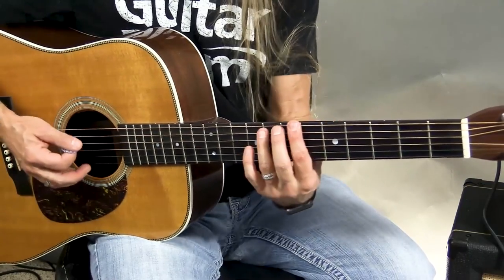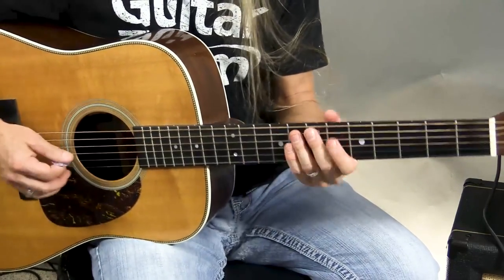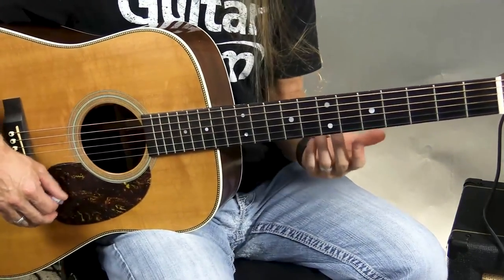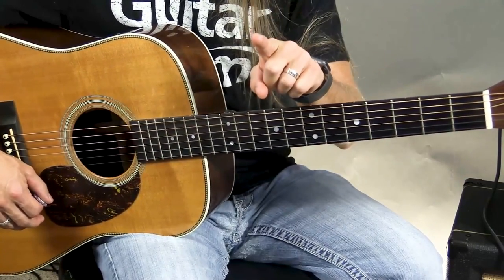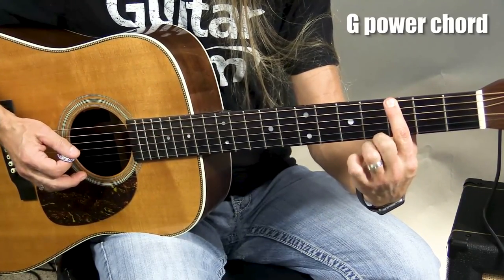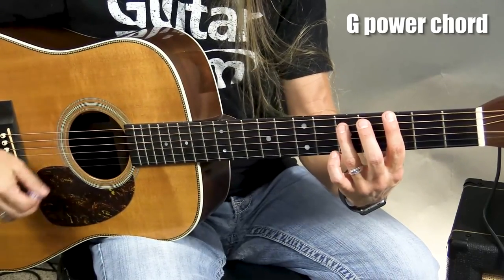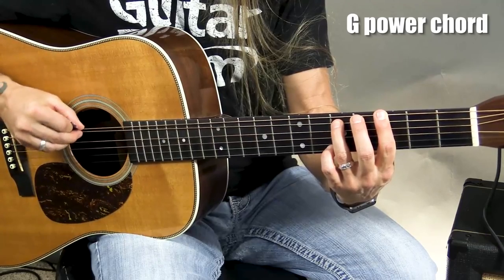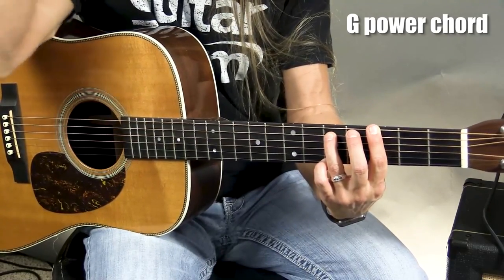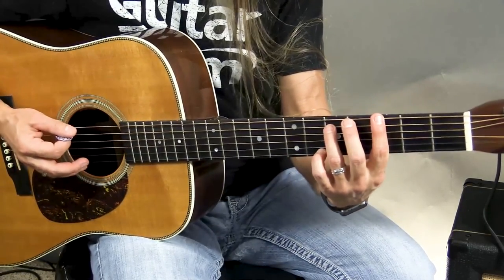Now we're going to make this chord that we can play by moving this one shape around. What we're going to do is put our first finger wherever we want on the sixth string — let's go to the third fret of the sixth string. Then take our ring finger and go to the fifth fret, two frets higher, on the fifth string. Here's the catch: you only strum the top two strings that you're pressing on. I'm deadening out all these other strings by just kind of laying my finger against them — not pressing on them, just laying against them. So when I strum, all you hear is this two-string chord.